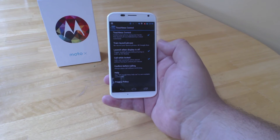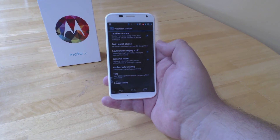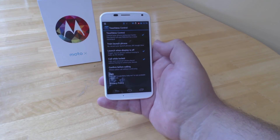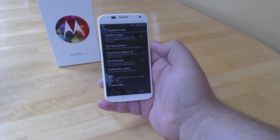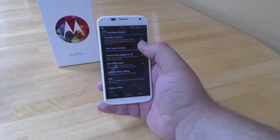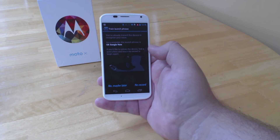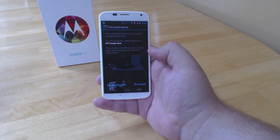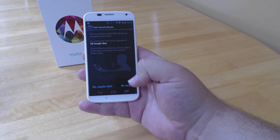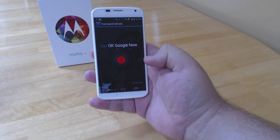The OK Google Now command only works if it's trained correctly. It's the difference between recording with a robotic voice and actually going through and setting it up as though you're speaking to a person. So let's try it out here. The first thing it's going to tell you is that the launch phrase is always going to be OK Google Now — it can't be anything else. So let's try and set it up.